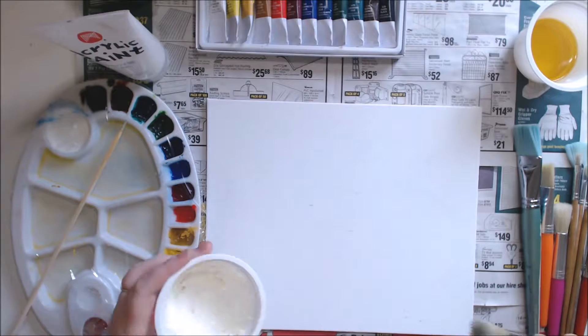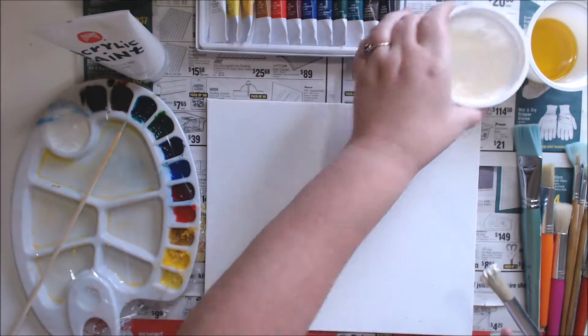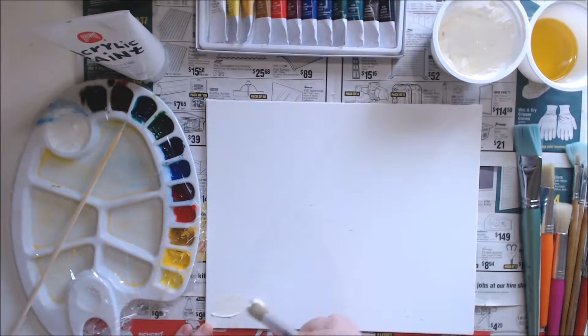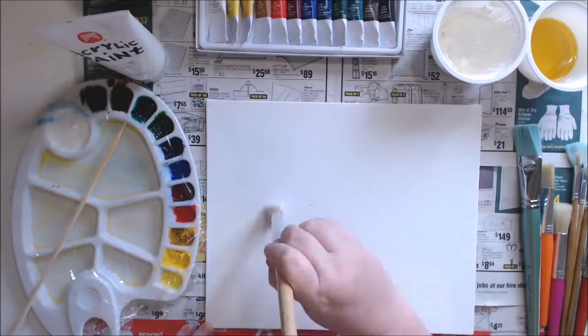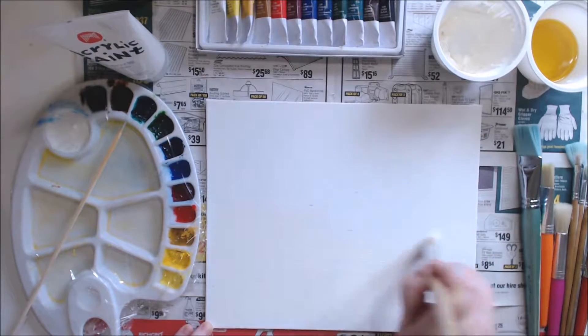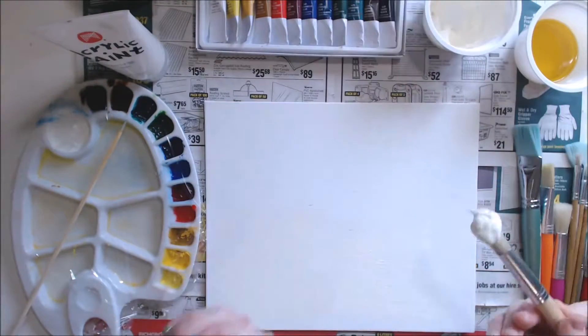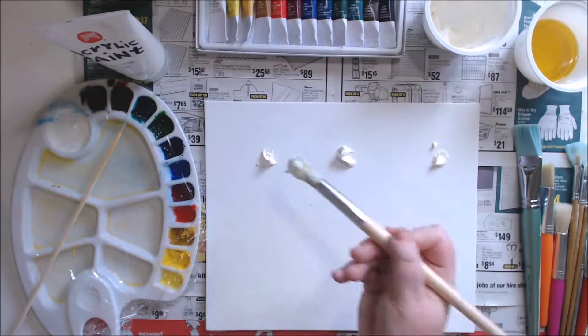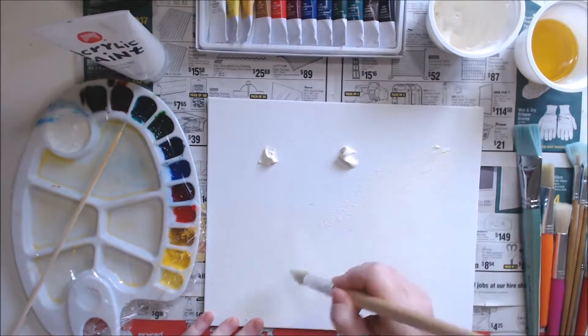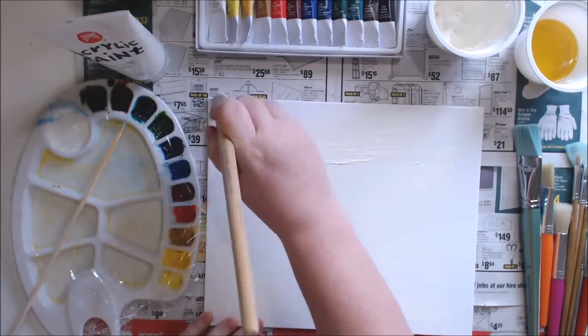Grab one of your larger brushes — doesn't matter if it's round or flat — grab some of your primer or gesso and put a nice even coat, preferably pretty thin. You don't want it to be too thick, but you want to be able to see the colour. If you have tinted your gesso, which you can do with a little bit of acrylic paint just to make it a colour — say if you're doing an underwater scene you might want to tint it a little bit blue just to save yourself some time — you can do that. Just mix in a little bit of oil paint or acrylic colour, mix it with your gesso and prime it with that.